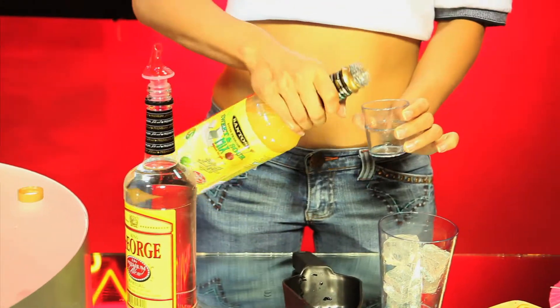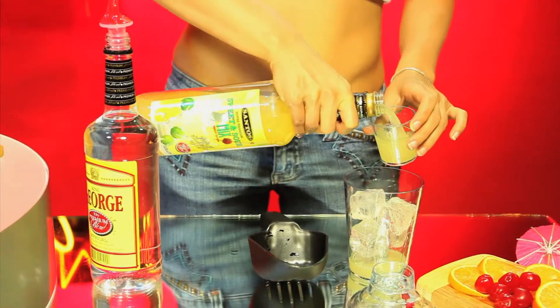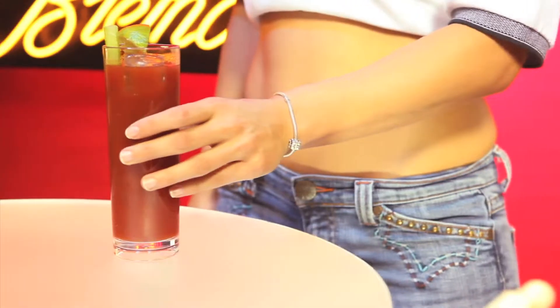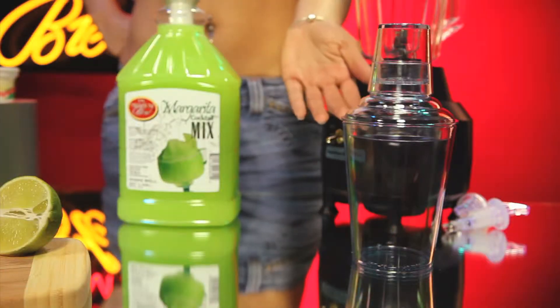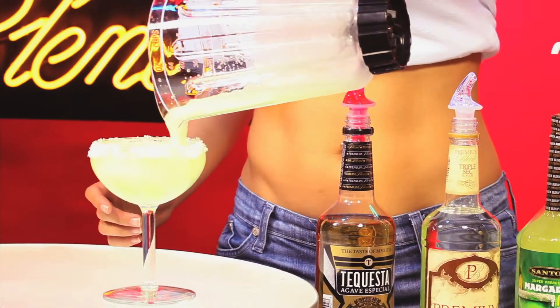If you're using one of our 1-liter PET bottles, use a 1-ounce or 2-ounce glass measure. Some cocktails are served on the rocks, like Bloody Marys. Some require a shaker, like Mojitos and Tom Collins.